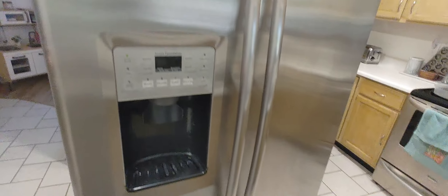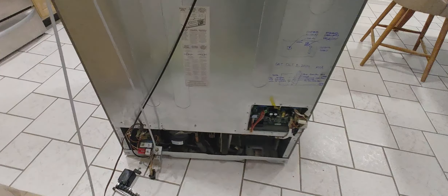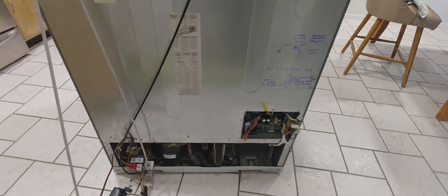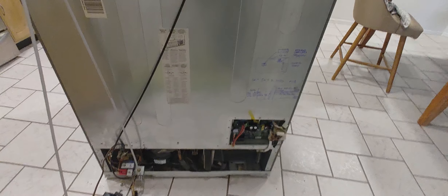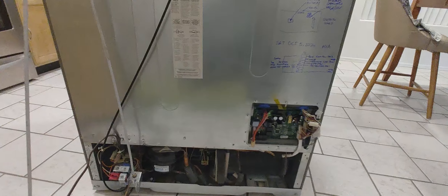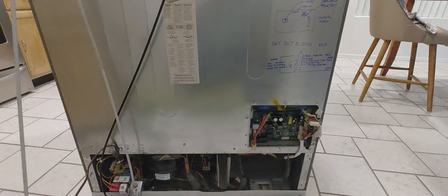By the way, this is a GE Profile — it's been a great fridge for many many years. These are things you can do with just a little know-how. There are many videos online you can find for similar problems, but this is mainly what happens with these devices and the basic troubleshooting approach. Mario, once again, thanks for watching.